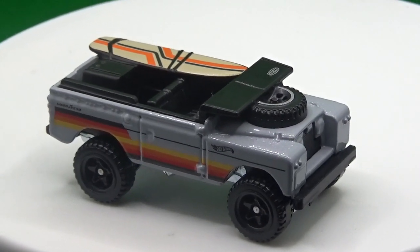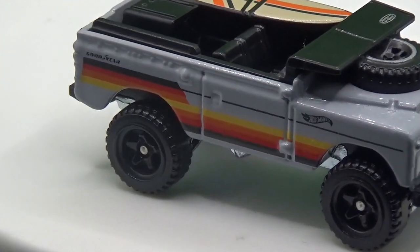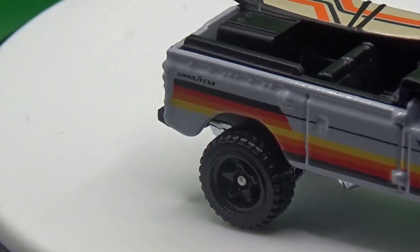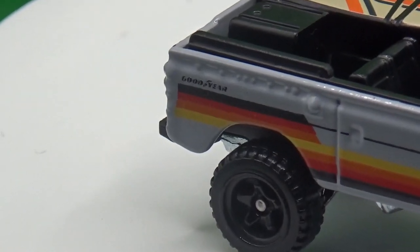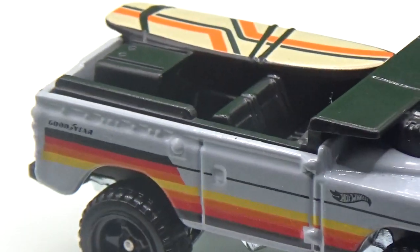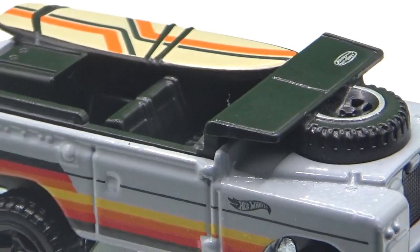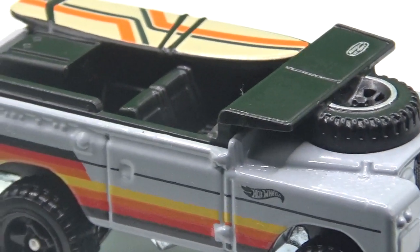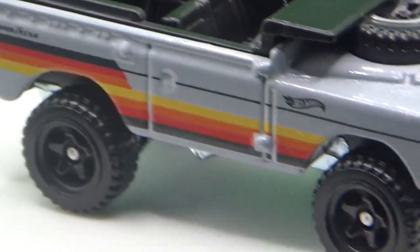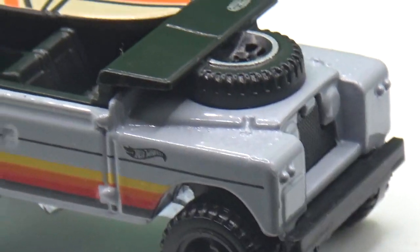For instance, the stripe along the side is a different edition, and if we can see the back of the windscreen, the way they've done that is completely different — the stickers that were on the original one are missing. Also, something I loved on the original was a little tax disc, and that's missing off this one, which is a little bit of a shame.